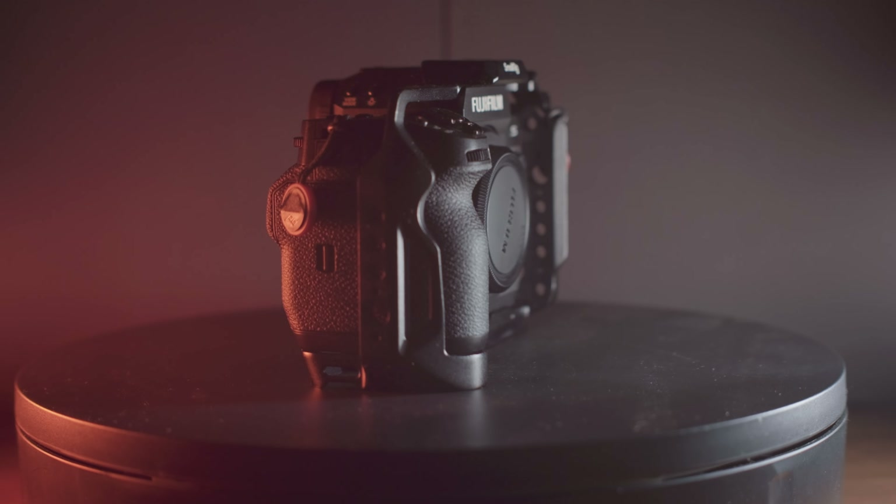While the grip and feeling in hand of the X-H2S is much better than the X-T5, I do have some problems with the controls of the X-H2S. If you look at the focus mode switch, you have to tap it and scroll to change your focus mode. On the X-T5 I don't even need to look at it — far right is manual, far left is single, middle is continuous. That's just an extra step that gets in the way when you want to create an image or video.